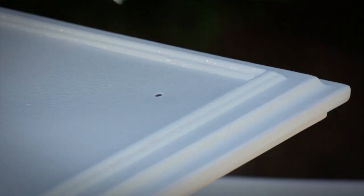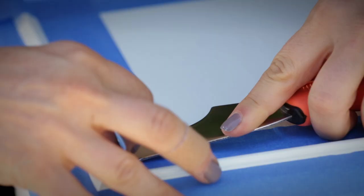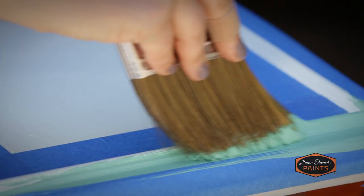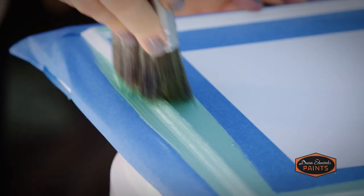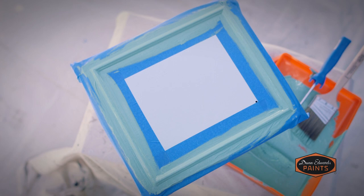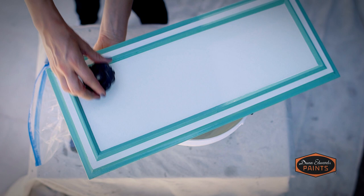Once the second coat has dried, you can add any detail painting that you like. We're letting the cabinets tell us how they want to be painted — this molding here is different from the rest of the cabinet, so we're taping it off and painting it with Dunn-Edwards Arboretum, which is our inside color. What's especially lovely about this detail is that we're able to create stripes without actually having to paint little stripes, which can be really difficult in this kind of application. Once the paint is completely dry, install the handles and other hardware and reattach all cupboard doors and drawers.